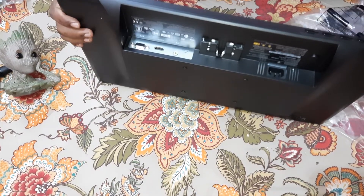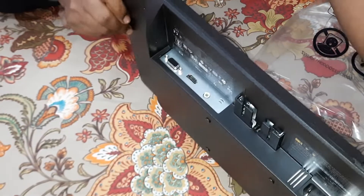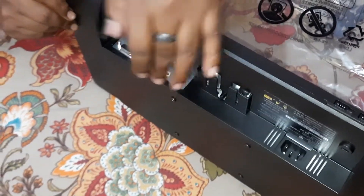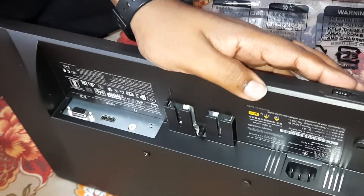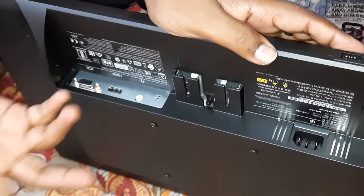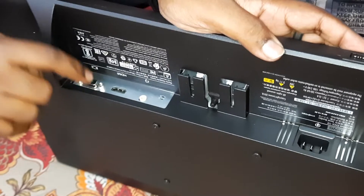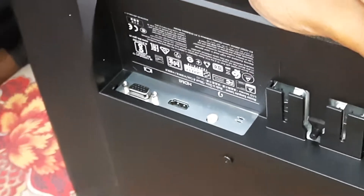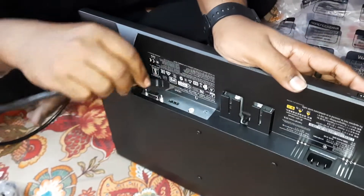We have the controls here — the buttons are quite nice and clicky. On the ports side we have the power port, and the stand attaches here. This one has a headphone jack, which is not very common in monitors — the earlier Zebronics didn't have that, so this is nice to have. The HDMI port is here, and this is the VGA port. I have an HDMI cable with me — it's not provided in the box — and it should go in here nicely.